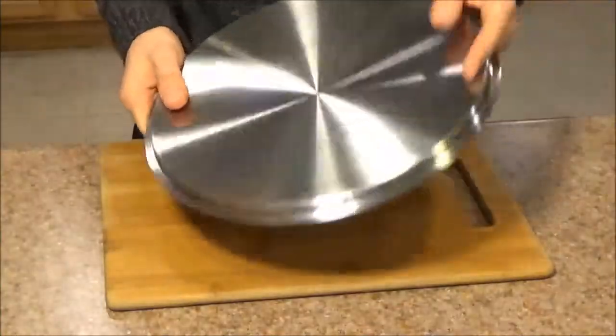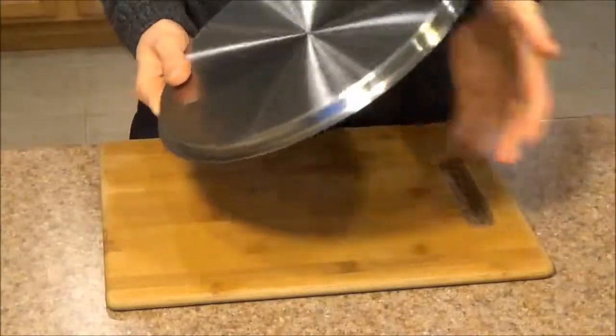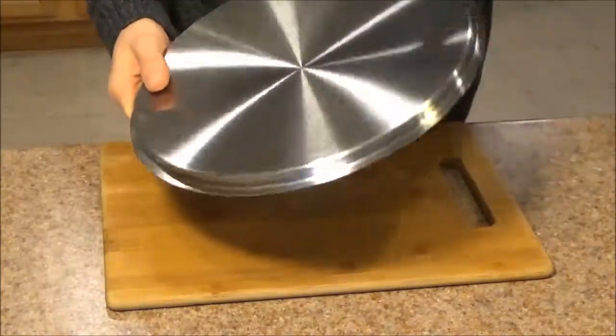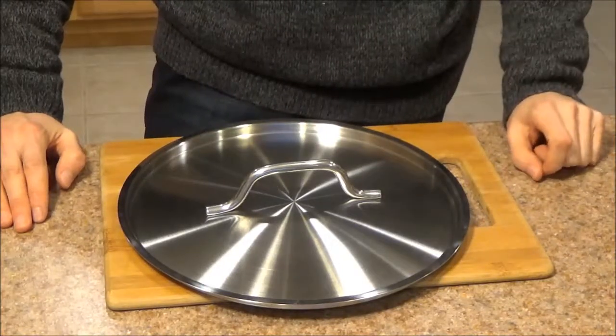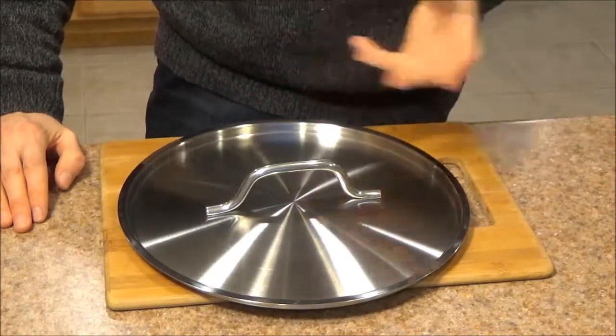To sum things up, if you're looking for a durable budget lid that will fit a variety of pans, just make sure you get the dimensions right. I hope this video was helpful. If you have any questions, as always, let me know in the comments below and I will get them answered for you.